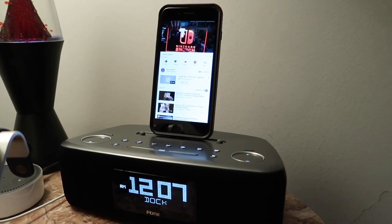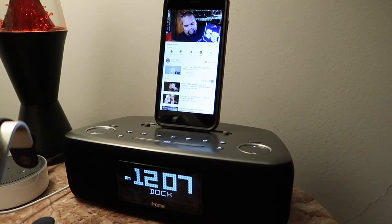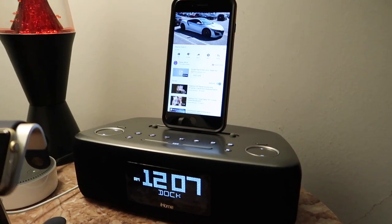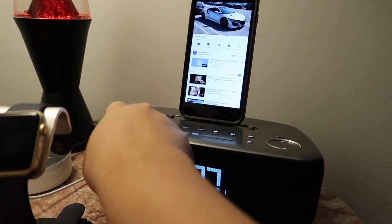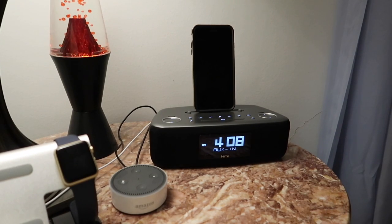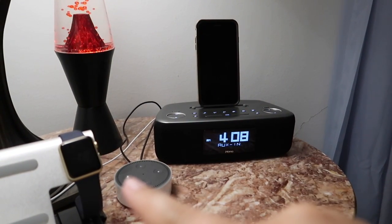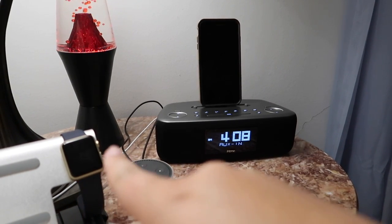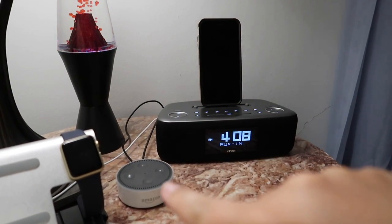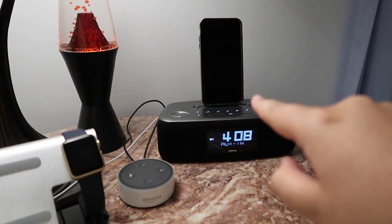I will link this below if you want to buy one for yourself. Right now at Target they're half off on clearance, probably because a new model is coming in. I've got this thing all set up now — I have the Apple Watch USB going to the back, and I've got the Echo Dot going into the auxiliary port.